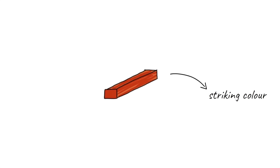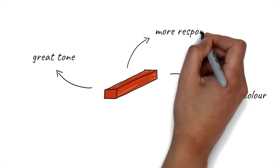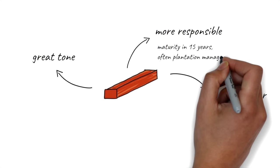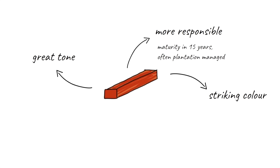Let's move on to African padauk. Padauk is known for being a really characteristically coloured timber — it's bright red, bright orange, with some purpley bits in there sometimes. It's also known for its sound: very like a rosewood but very good on the articulation. I read somewhere that padauk is ideal for xylophones so I'm expecting big things. Perhaps one of the biggest pros to using padauk over rosewood is that it is quite sustainable in comparison — trees are often grown in plantation-based environments and it takes only about 15 years for a padauk tree to mature.